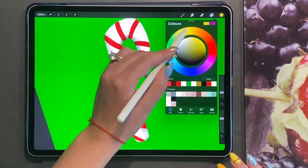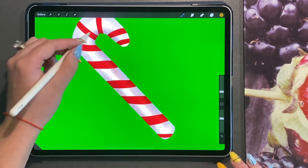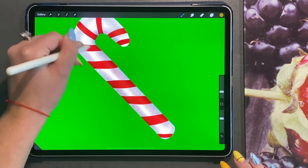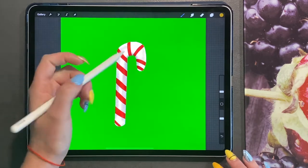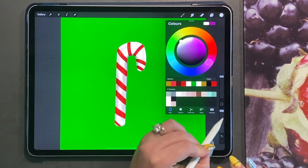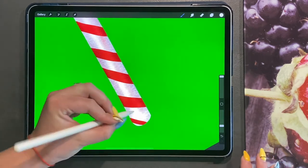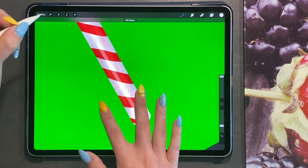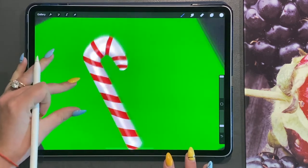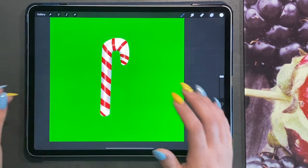Now I'm going to use a yellow — more of a gold yellow — with very light strokes. Then I'm going back to my studio pen, choosing white at about 29% opacity. We're going to add just a very small highlight. This gives the effect as if light is shining on top of the candy cane, and you can see the slight curve that's been created.